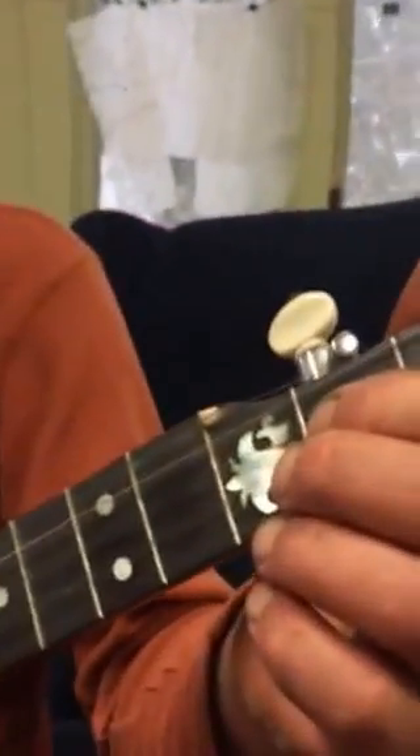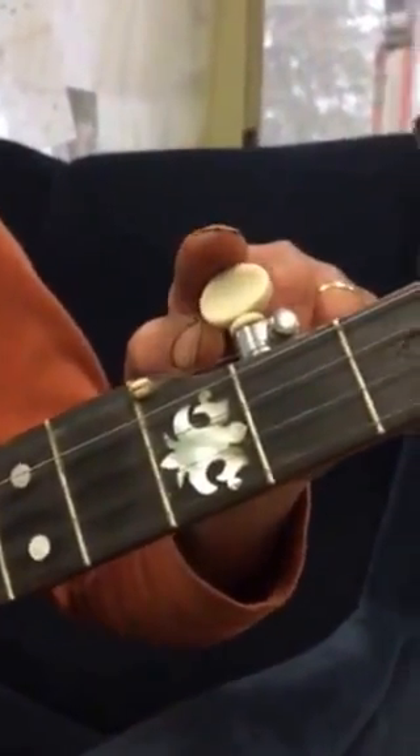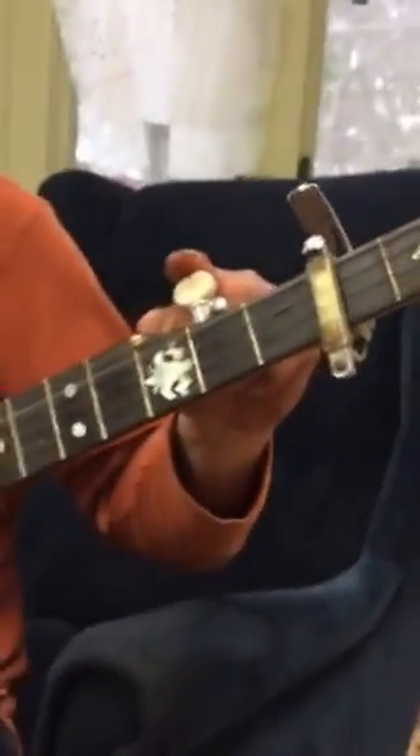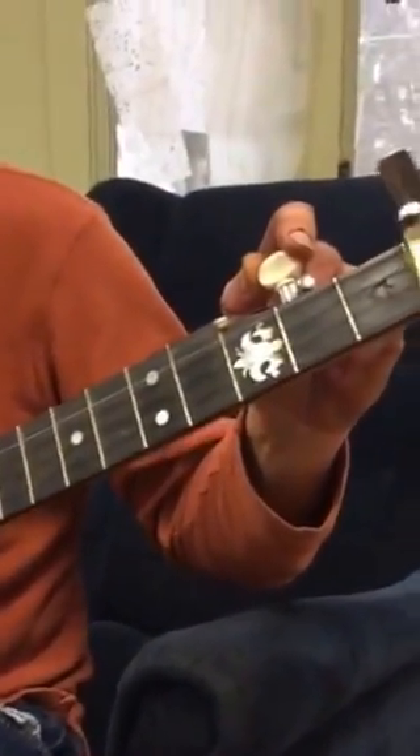One of the more interesting things about a five-string banjo is that the fifth string — the one on the top that's a little bit shorter, see how it stops right here? — it's like a drone, drone being that it's always the same note no matter what's going on.